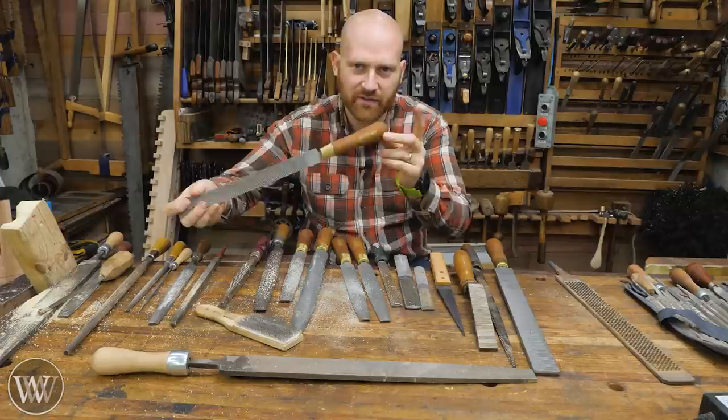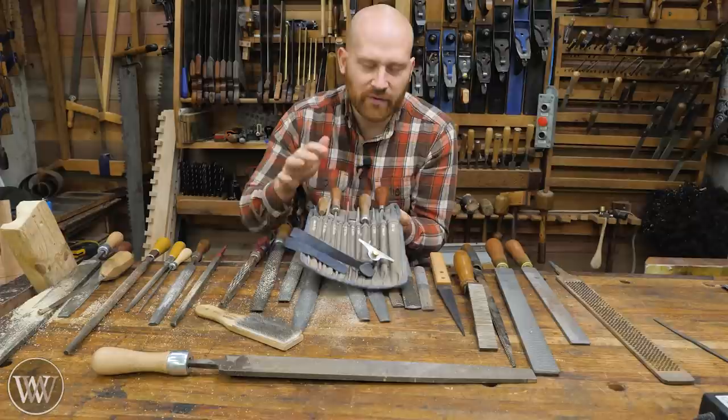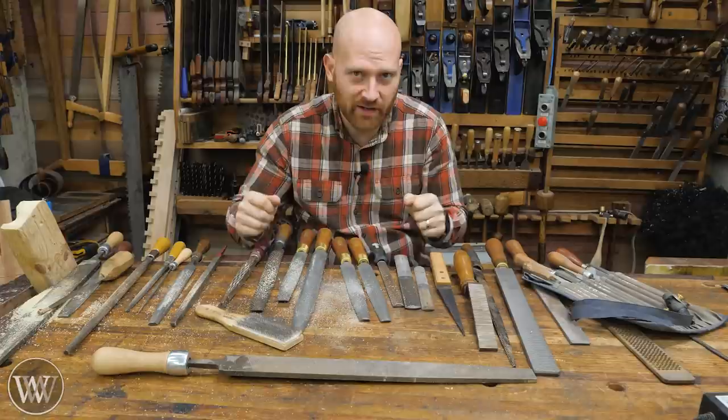For saw sharpening, I really love this kit from Veritas. It's a very simple thing with the whole set included. You don't need the whole set — just the two or three sizes you need for your saws. But eventually you're going to want to buy the whole set. For saw sharpening files, you're going to burn through these fairly quickly. Generally I tell people to start off by going to the big box store and getting a cheap triangular file that's the right size for you.